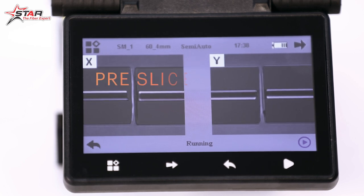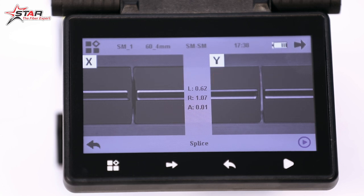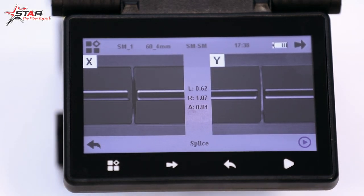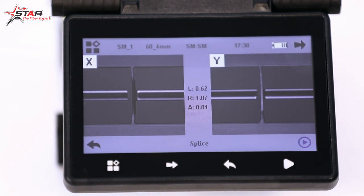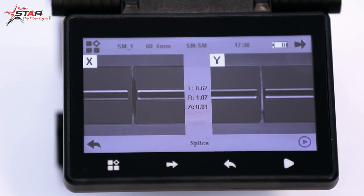After closing the cover, the fiber will start alignment and come to its position — this is called the pre-splice position. You can see the fiber cutting and alignment on screen. You will see a line behind it; that coating line is called the core, and the white portion outside it is called the cladding. The numbers show the left and right cutting angles.